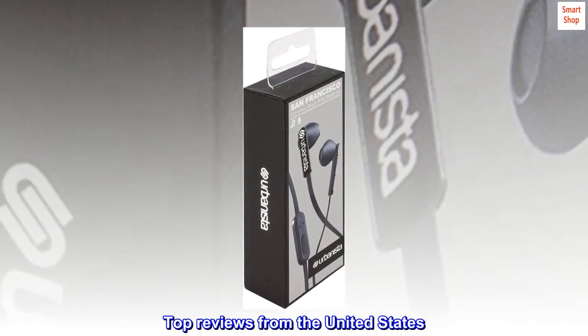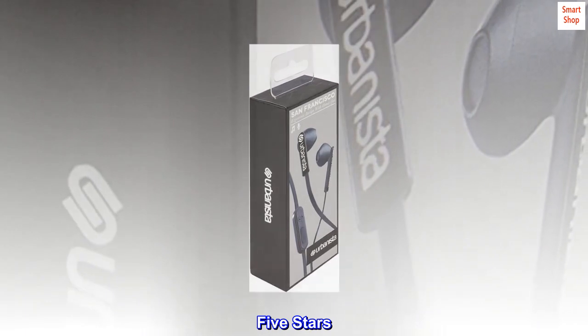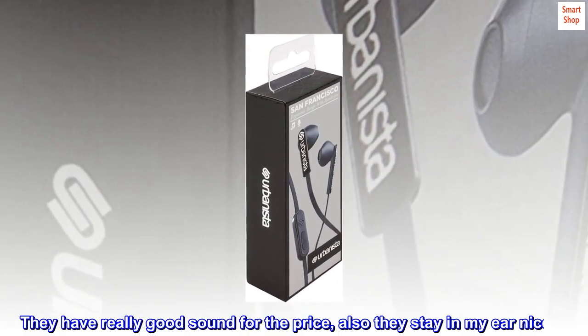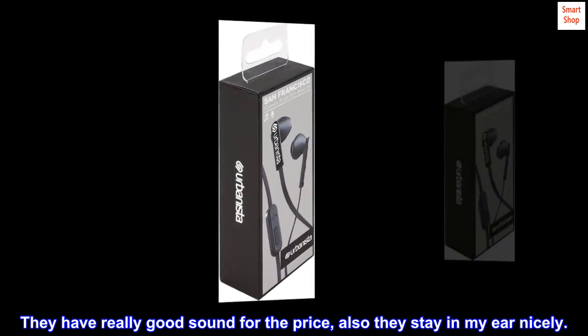Top reviews from the United States. 5 stars: These are great. They have really good sound for the price. Also they stay in my ear nicely.